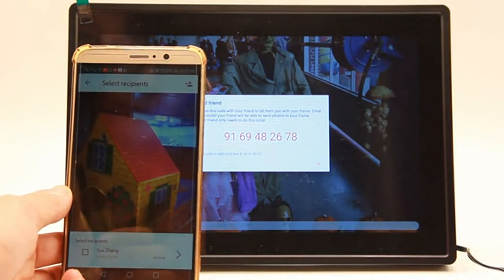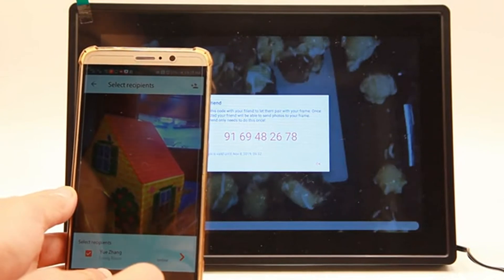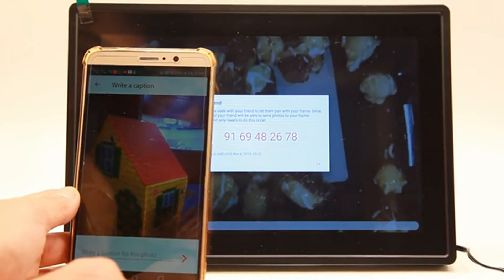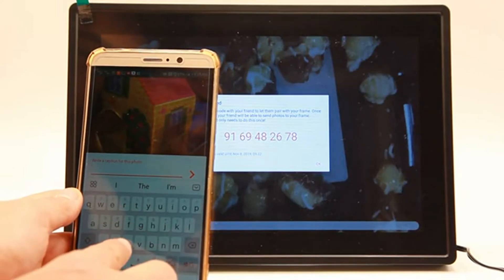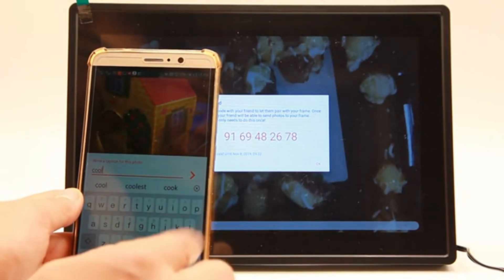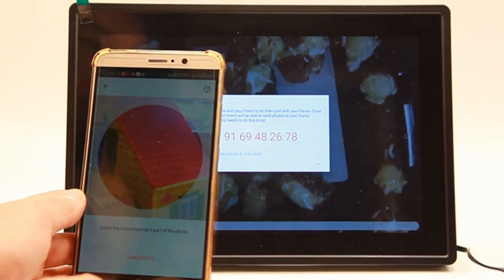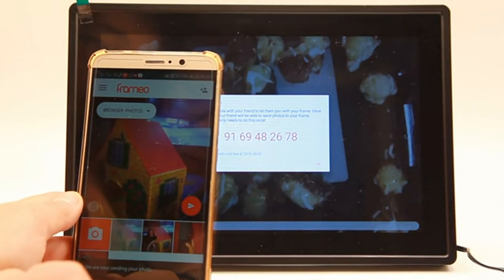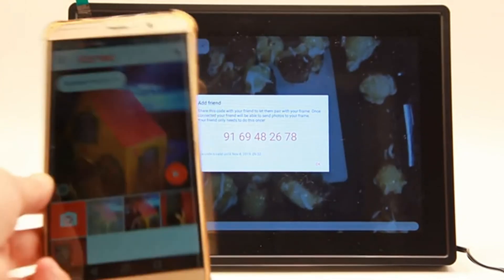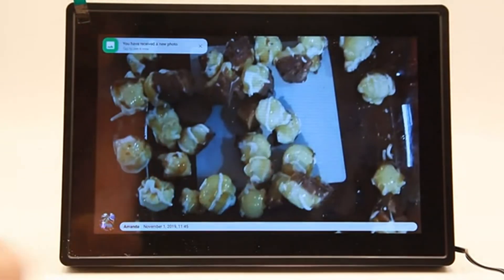Connecting. Let's add some photos. I just chose a photo to send and I'm going to send it to my Framio frame, write a caption. I'm going to add a caption here — sending. I just chose a photo to send and there we have it, as simple as that.